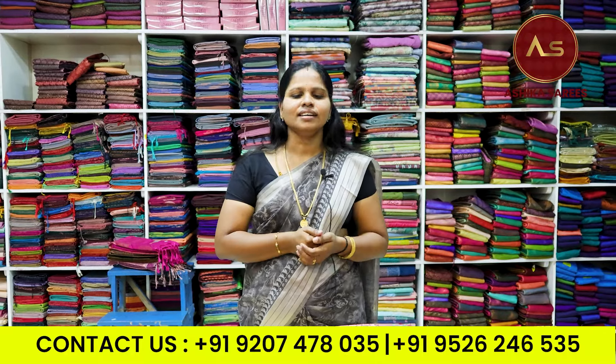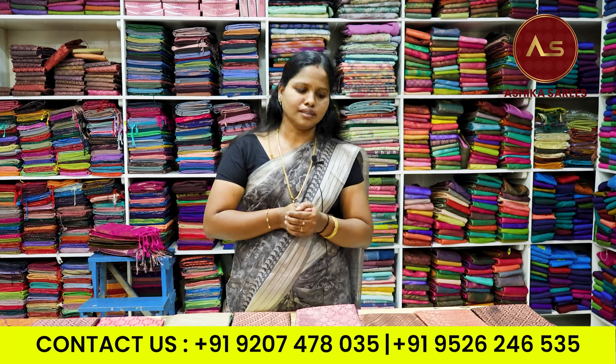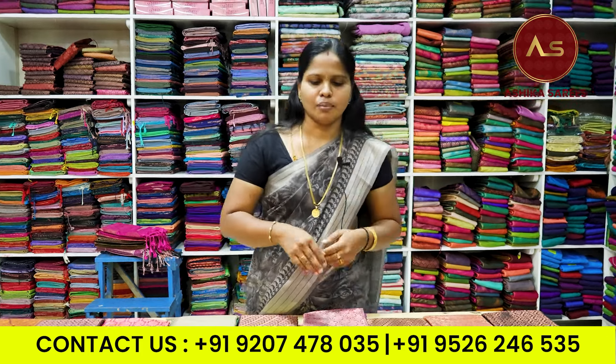Hi, I am coming here and I have a new collection from Ashikara Sari. It is a very soft silk sari. It is hand-woven. It has a nice border.